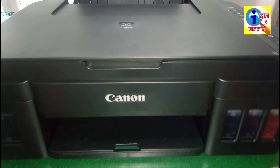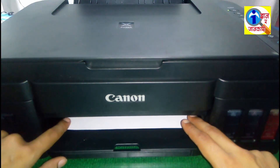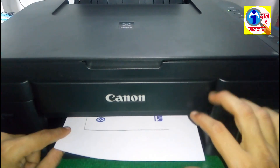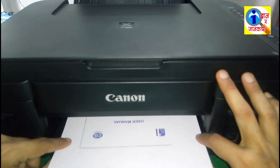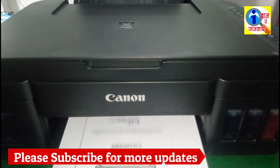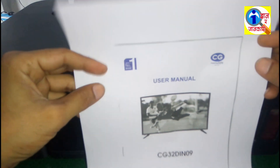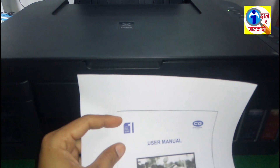The machine is copying. So friends, if you are new to this channel, please subscribe for more updates. Okay, now look at this — it has copied this paper, so our printer is ready to use. Thanks for watching, please subscribe to the channel. Bye bye.